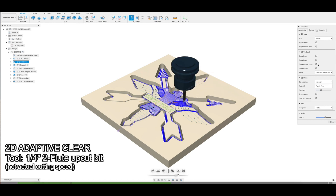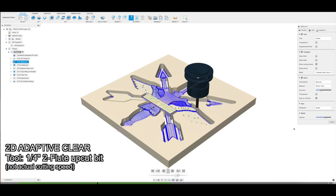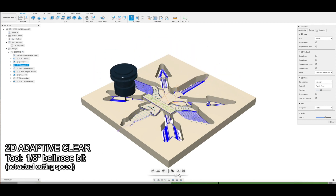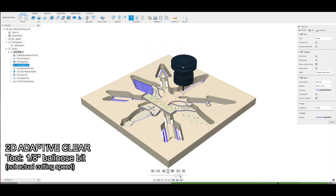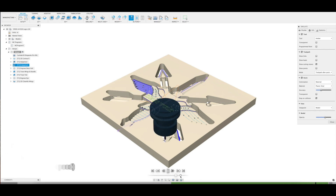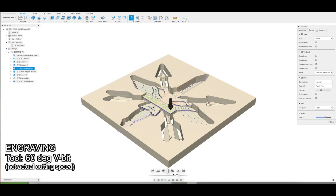We go from the Adaptive Clear of the 1/4-inch two-flute upcut bit to an 1/8-inch ball-nose end mill, which cleans everything up. With this hardwood — European beech — these came out almost perfectly ready to go, minus the tabs I'm using to hold the piece in place. The engraving worked really, really well, and the simulation actually saved me from a crash where my engraving bit was too wide to get into a certain spot. I was able to change some things in my CAM and avoid a potential problem.